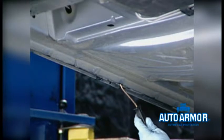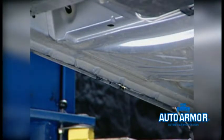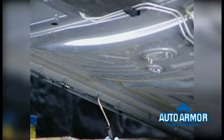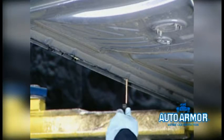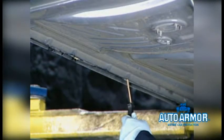First, the rocker panels with a 90 or 360-degree wand. Often there is more than one drain hole or access point for each area. It is a good idea to apply product at each access point in an overlapping or crisscrossing manner. Watch for the product to mist out the other end of the panel — this ensures the product is reaching all the key rust-prone areas.